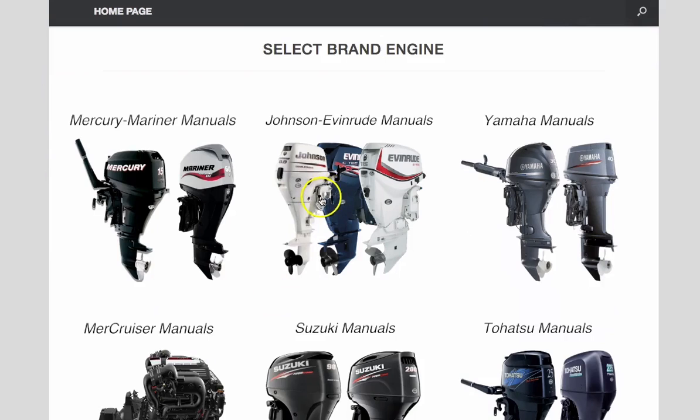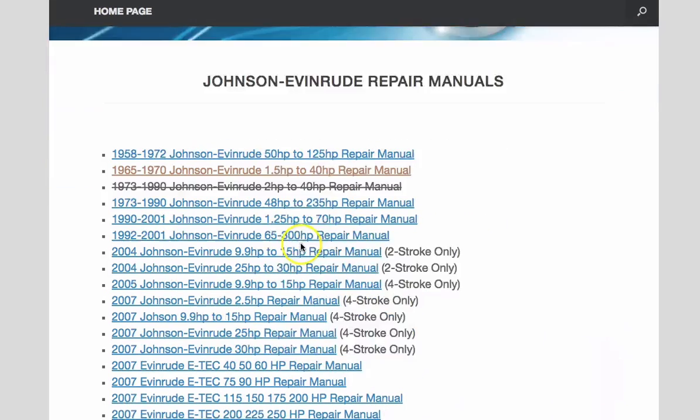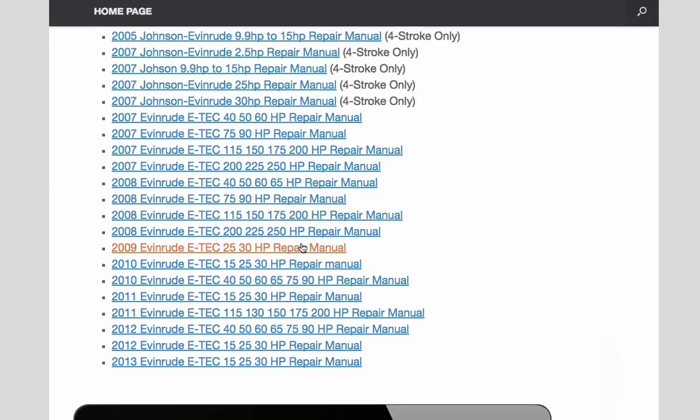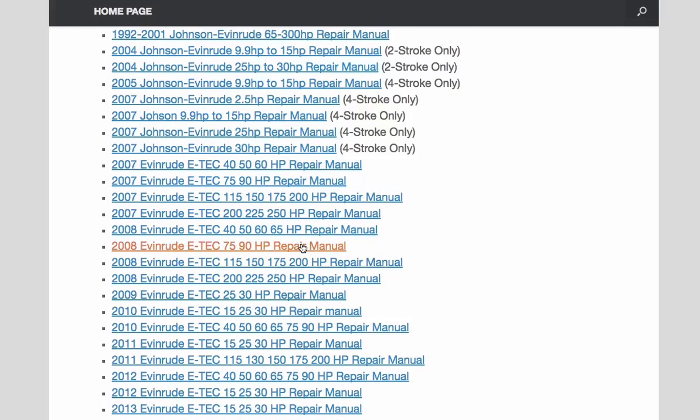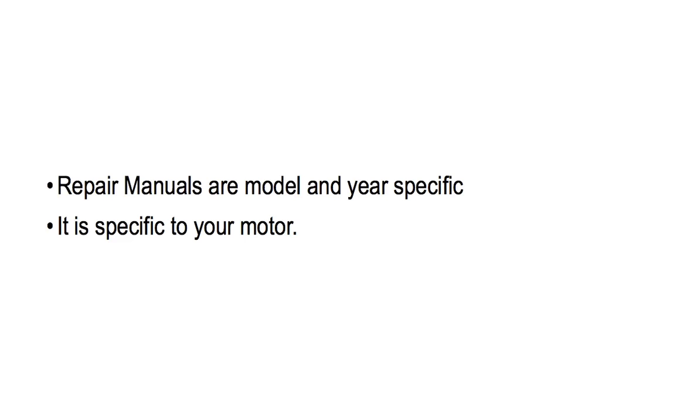where it says Johnson Evinrude manuals, and then you can select the repair manual you need for your motor and just download it instantly. So what's the difference between a repair manual from 911manual.com and, say, a Clymer workshop manual?